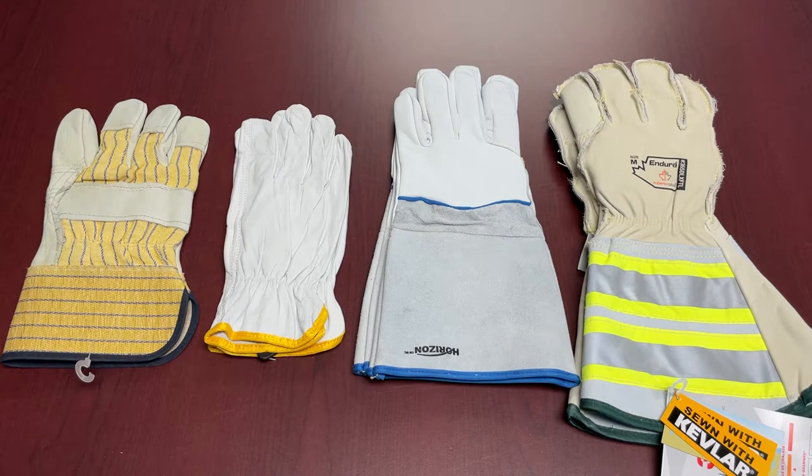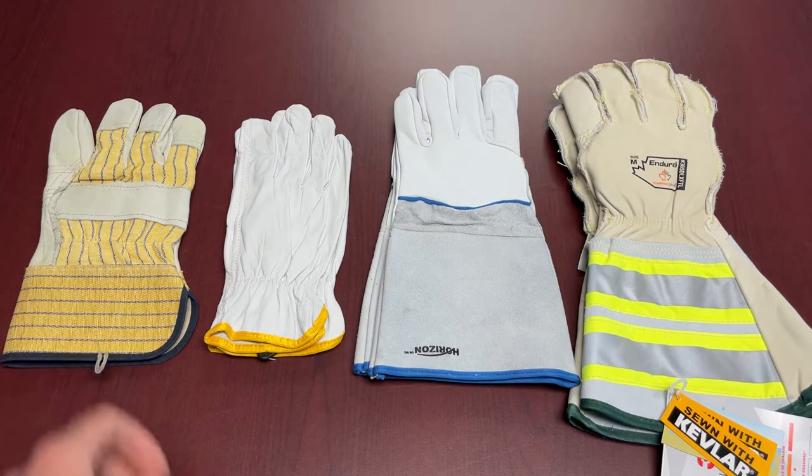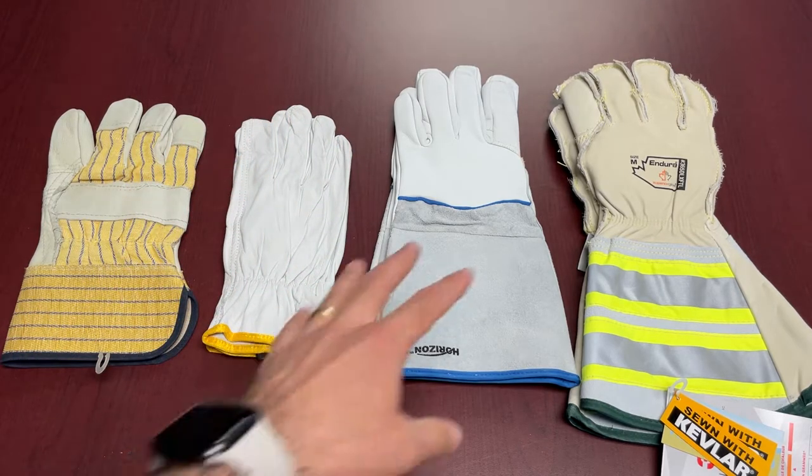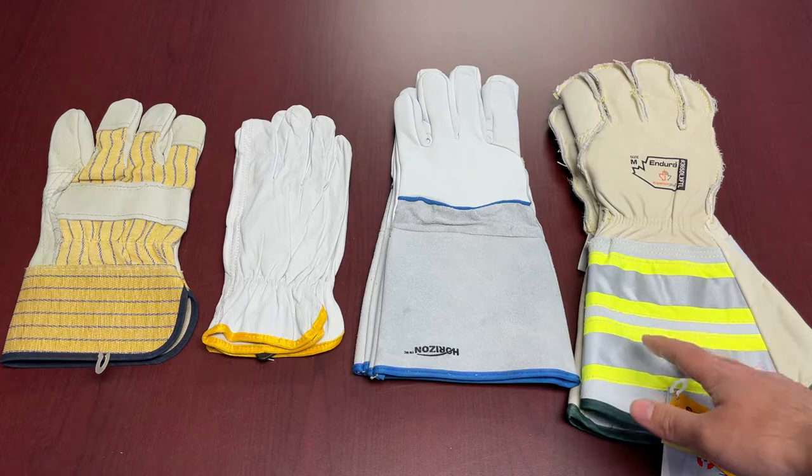For the different styles of gloves we're going to go over today, we have the leather gloves with the cotton back, full leather gloves — typically a driver style glove — then welding gloves, and then lineman gloves.